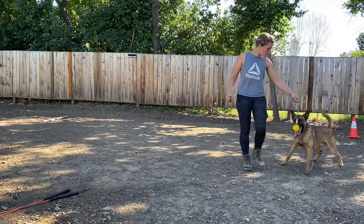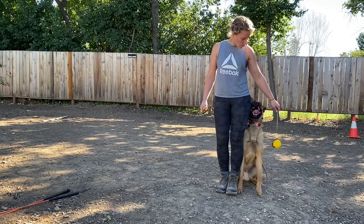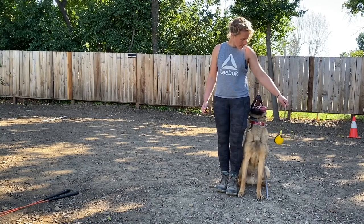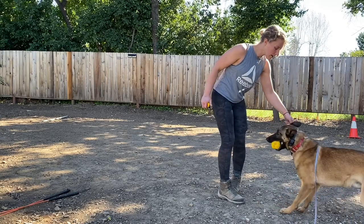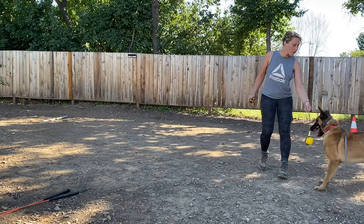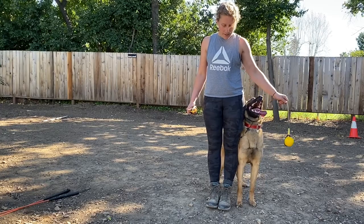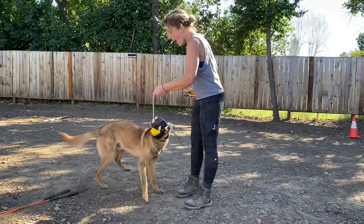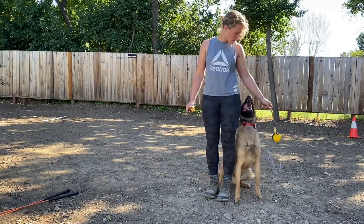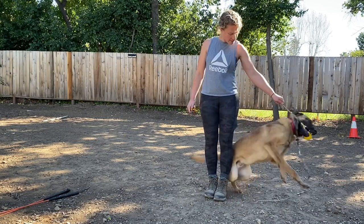Out. Opie, Opie — yes, yes, yes. Good. So I obviously don't do this very good. Out. Au pied. Yes, good, nice job. Out. Au pied. Yes, good boy.